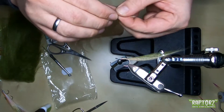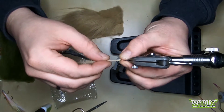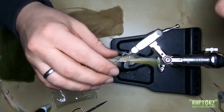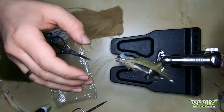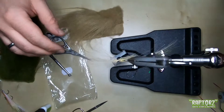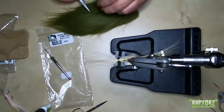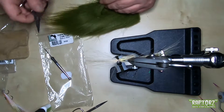I turn it around and do it like this. Get it in place — oh yeah, it looks good. That's the belly part, and you can see the slightly shining opal lateral scale. I like it a lot.